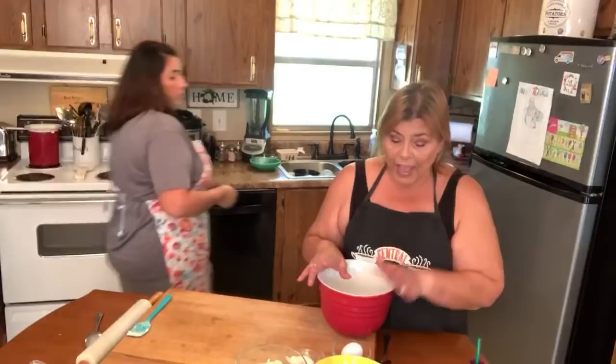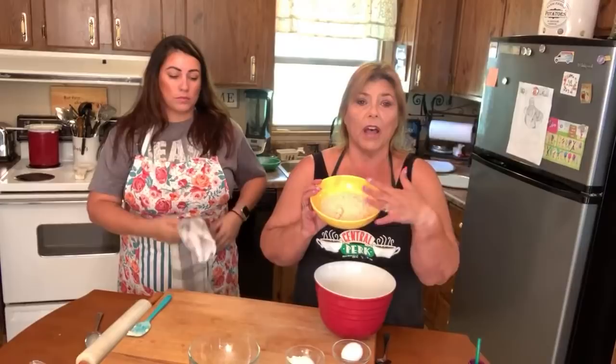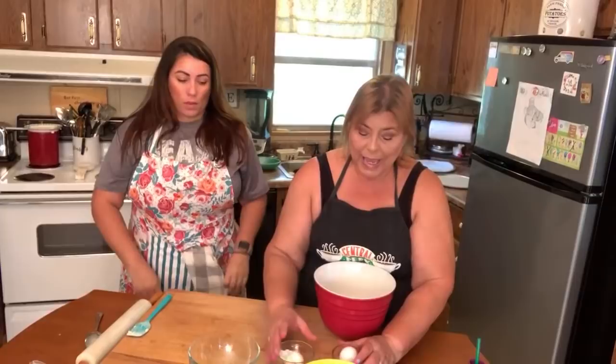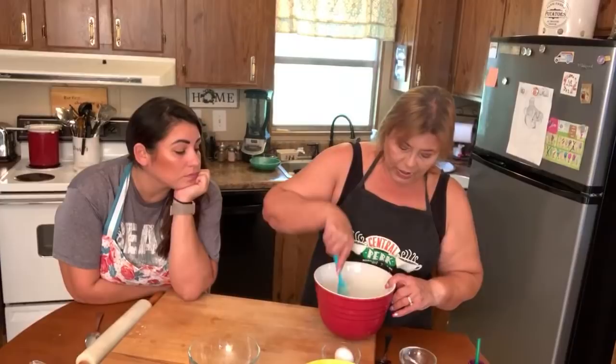For the fathead pizza dough, you use one and a half cups of mozzarella cheese — a little less than the miracle dough. Then three-quarters of a cup of almond flour into the bowl. The wet ingredients are cream cheese and an egg. I like to go ahead and put the cream cheese in first and give it a little stir — it's not required for fathead, but I find it works out well.